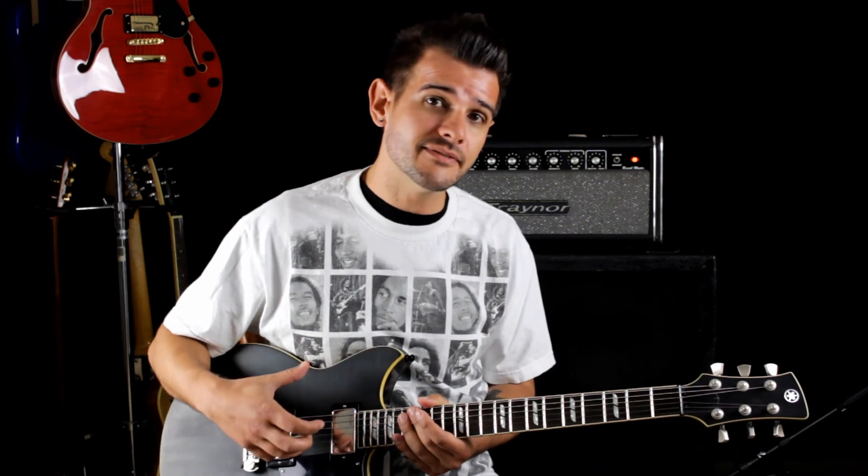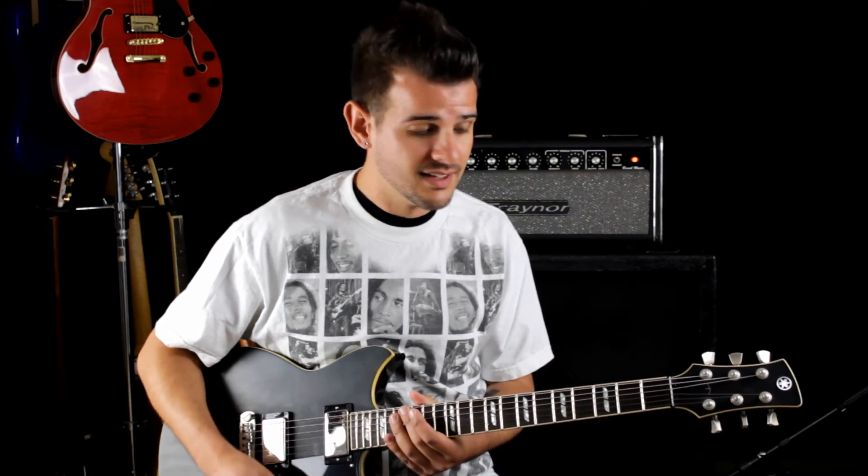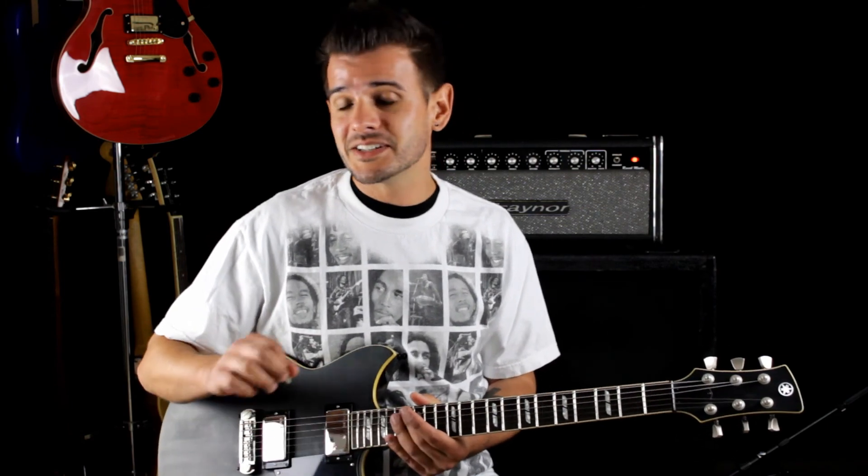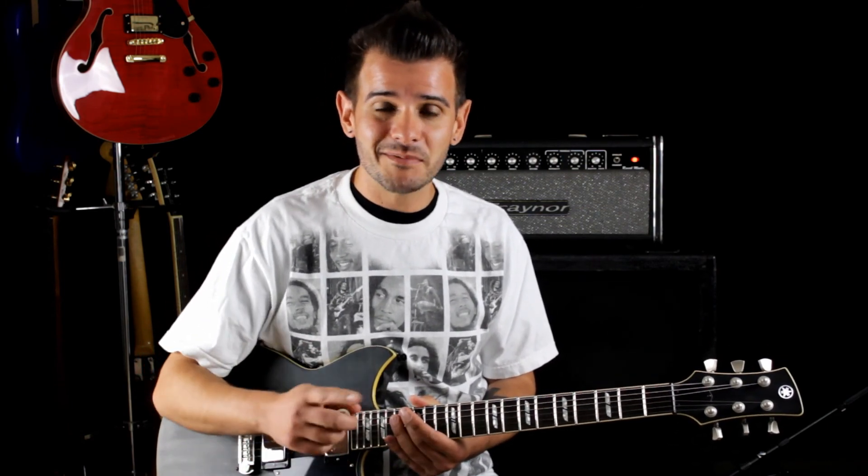What drew me to MJS pickups was the clarity, definition, and authenticity in the sound that I'm getting. I know when I pick up this guitar exactly what it's going to sound like. The strings are going to ring out evenly, clearly, and be balanced, and I know that no matter what situation I might find myself in, MJS's customer service is going to be second to none.